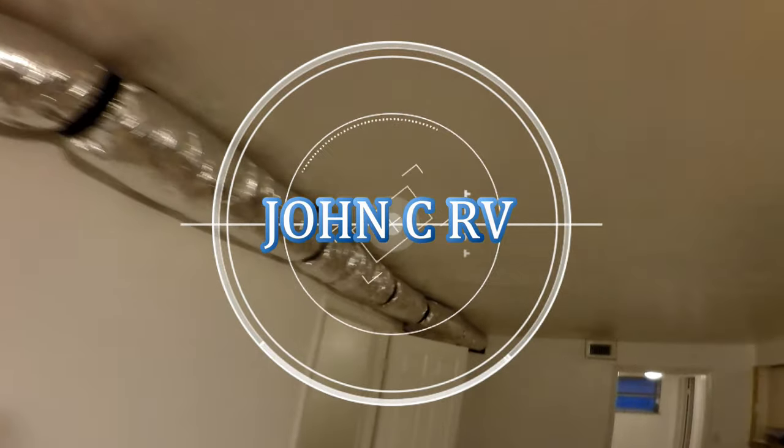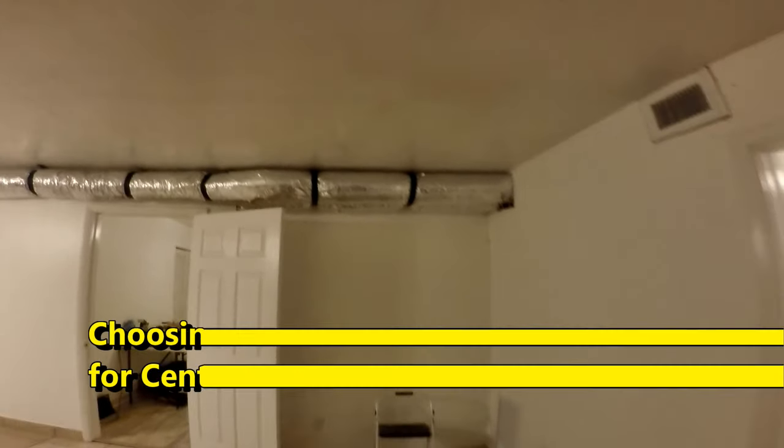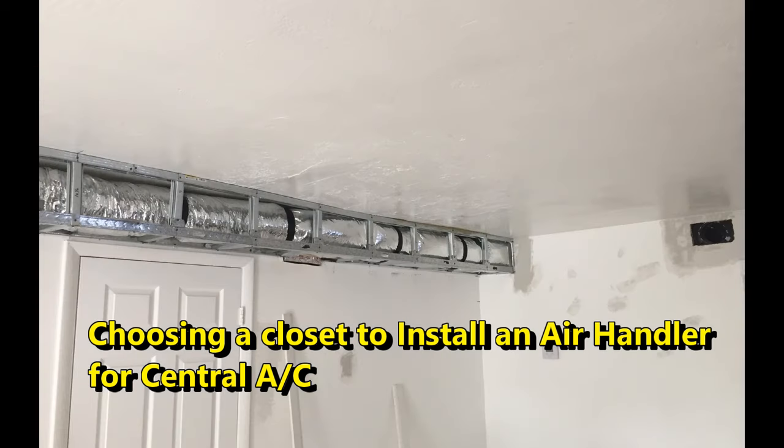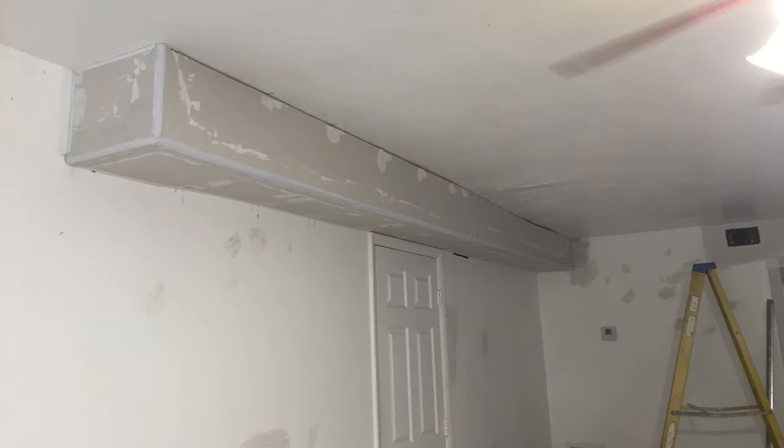In the previous video we showed how we framed the soffit with metal studs to hide the AC ductwork. What we didn't show is the closet we used to install the handler along with the piping going to the AC unit outside. Hopefully this video will give someone an idea how to install a central AC system in an old building.